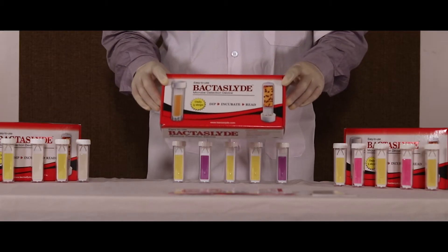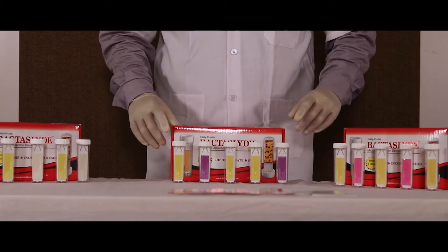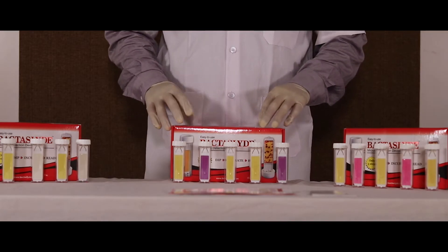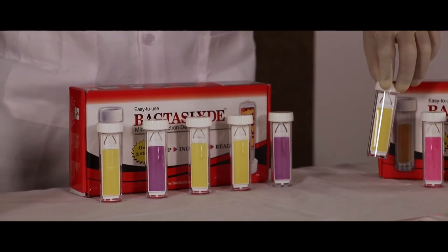This is the Bacta Slide bacteria testing kit. These are three ranges of Bacta Slide: BS101, BS102, and BS103. Each slide has two sides.